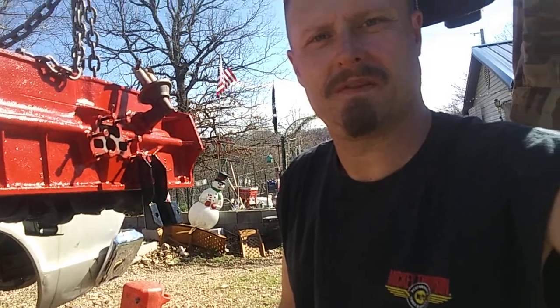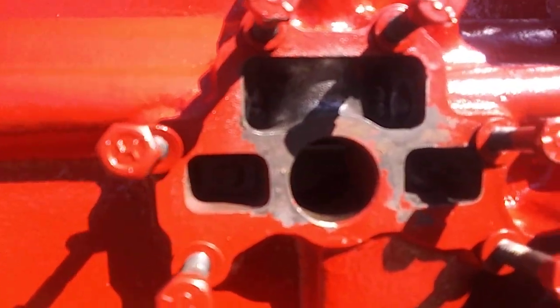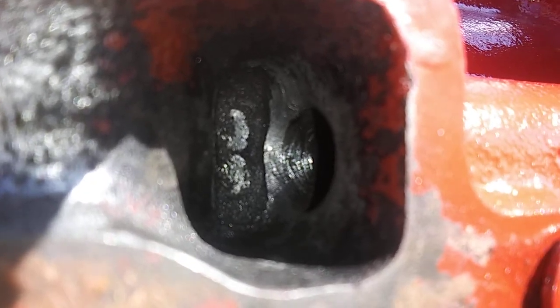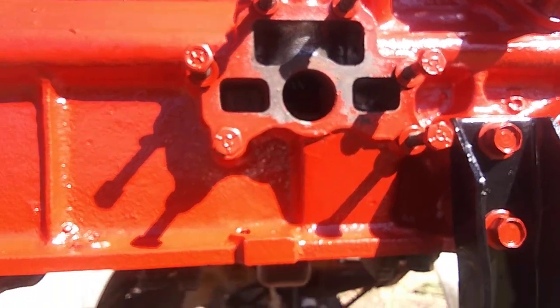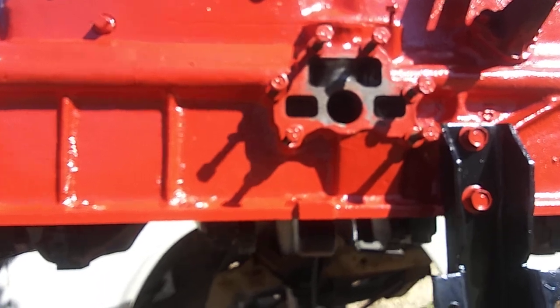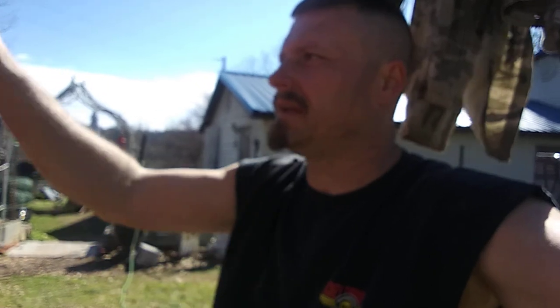I got too much glare but you can see that port right there — all the sharp edges ground out, smoothed out, vacuumed out, and brushed out. Did the same thing over here on this side. You can probably see it in there better than I can with all this glare.